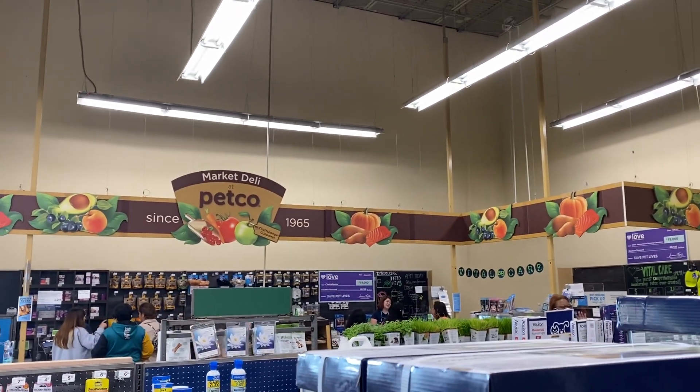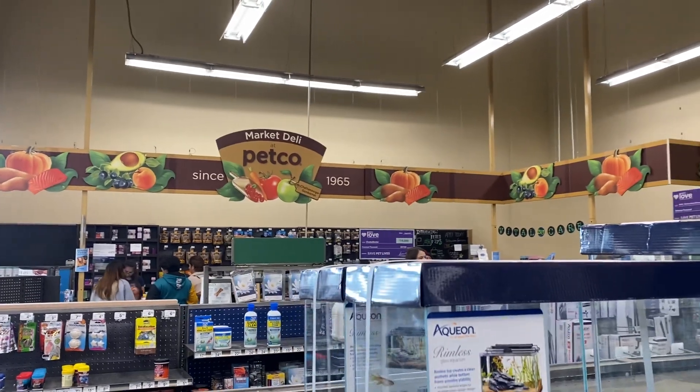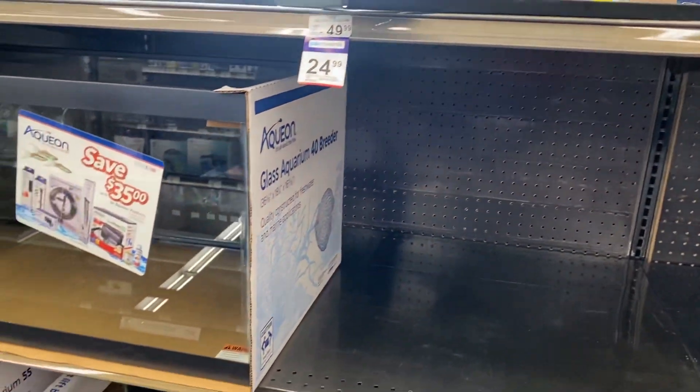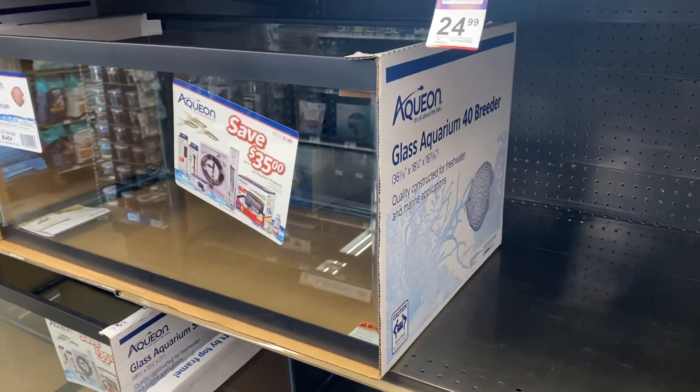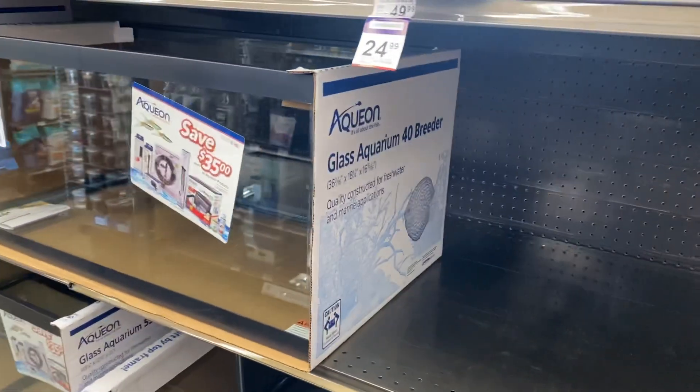Hey friends, I'm at Petco obviously. I was going to do this as a livestream because I love the interaction with friends, but I can't get it to go live in here — got plenty of Wi-Fi, just won't go live. So I'm going to just show it this way; sometimes it's easier, especially for me, to see in person.